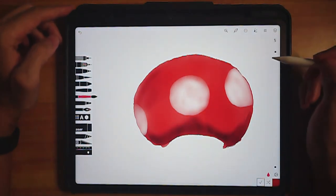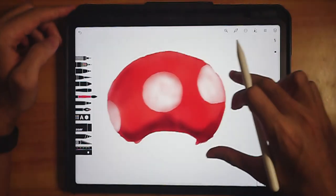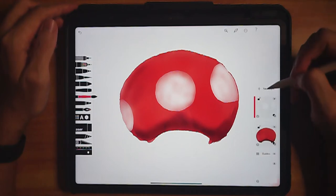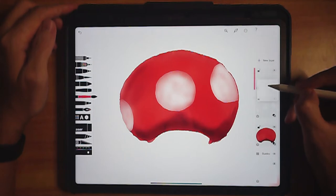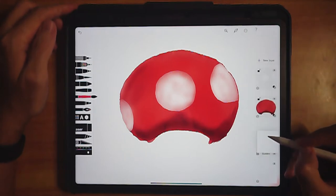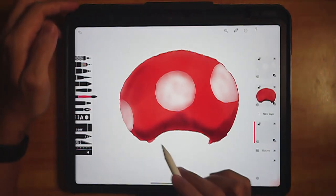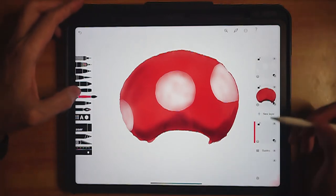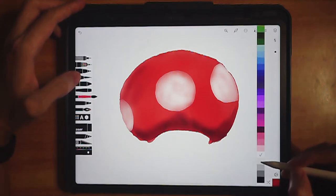Looking good. Click here to dry the paint — that's done. Now have another new layer. Bring this layer all the way down below the mushroom head because we're going to draw the stalk of the mushroom. For the stalk, we're going to choose a color that is close to beige.